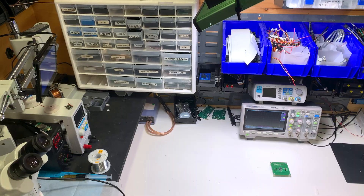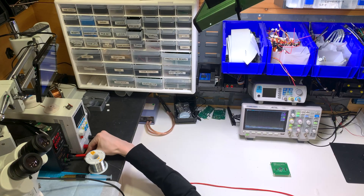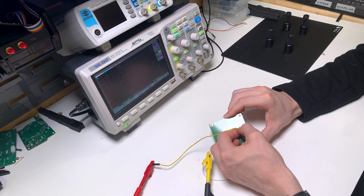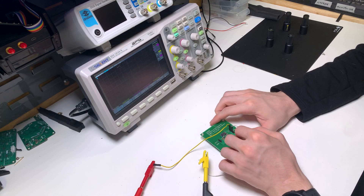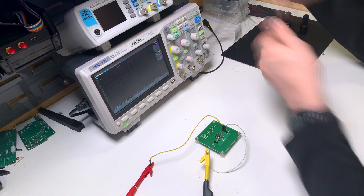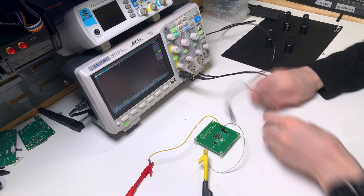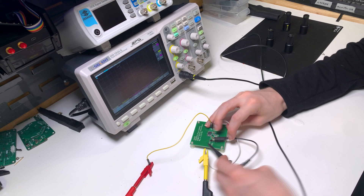The next section of the workshop is where I test and debug finished boards. The main equipment I use is a 2-channel oscilloscope, a DC power supply, and a programmable electronic load. What the oscilloscope does is graph voltage over time, giving a view into what is actually happening inside of the PCB. This makes it possible to see what components or traces might be causing issues.